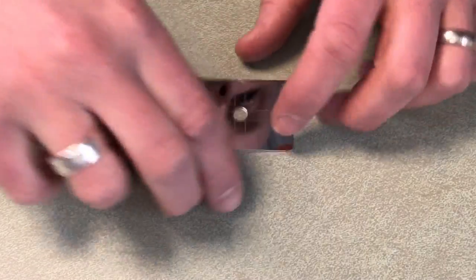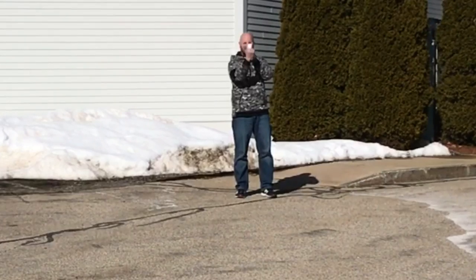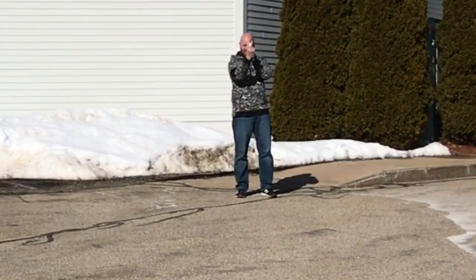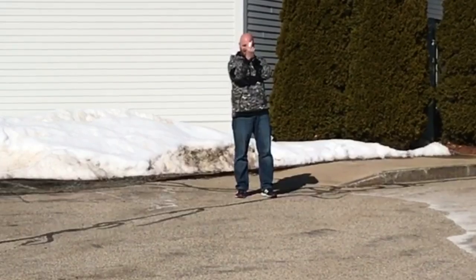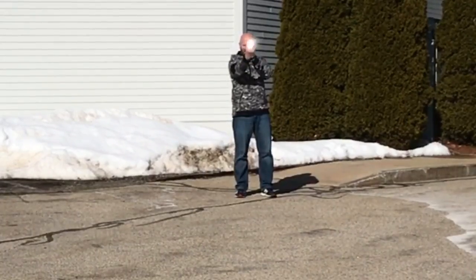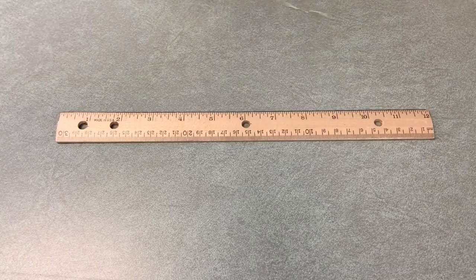Next up we've got the signal mirror with instructions on the back. It's two inches by an inch and a half. Flip it over and that's what it looks like. Signaling is a huge deal when you're trying to get someone's attention in a rescue situation — basically you hold it up, look through the hole, use your fingers as a front sight, and shoot the reflection of sunlight at your target to get that person's attention.